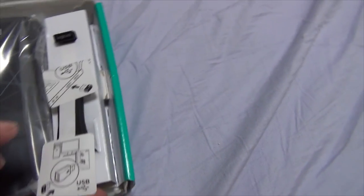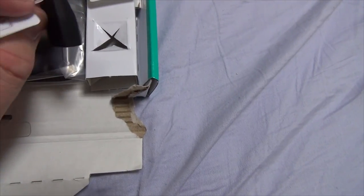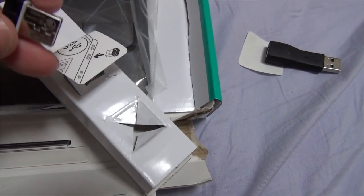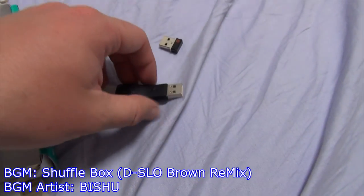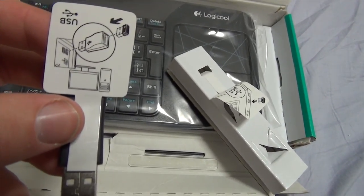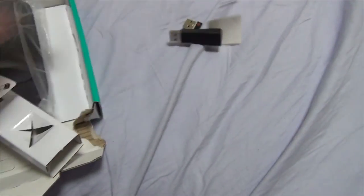So here's the little USB dongle. I guess with this you can charge it and stuff — that's pretty cool. So here's part one of the dongle — put that off to the side. And over here we have part two: this is the wireless receiver. You plug it into this end here. Yeah, cool. I guess that's how that works. Neat.